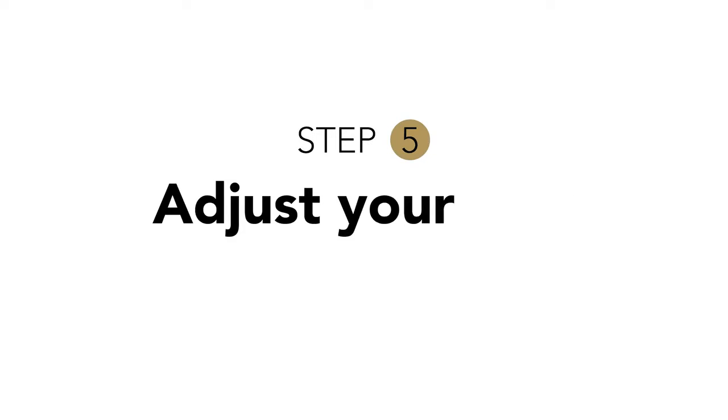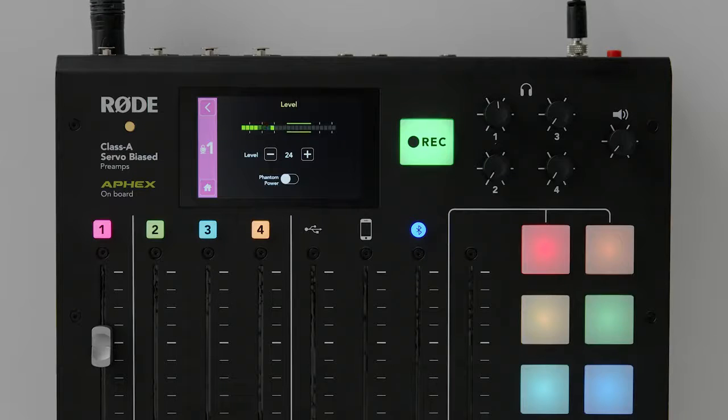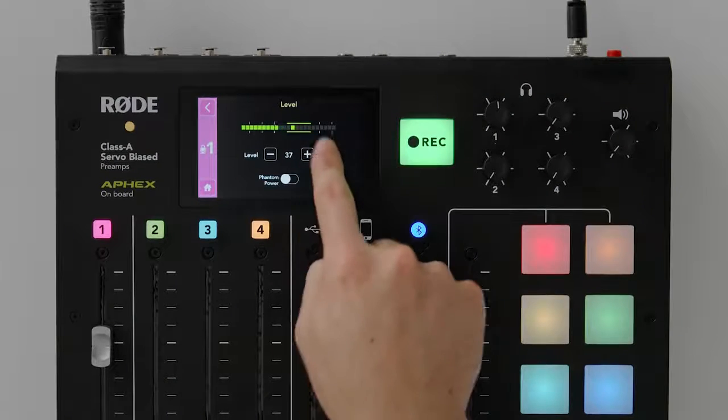Step five: adjust your gain. In order to do this, we need to hit the pink button once again, but this time I'm going to press the level option. Now I'm going to start talking into the microphone at a natural volume and keep an eye on what's happening on the meter here. I'm using the level controls here to adjust the gain so that my voice is hovering within the green area.